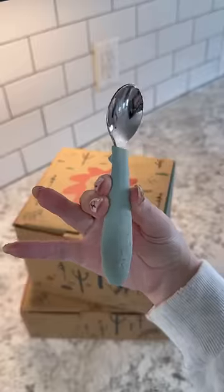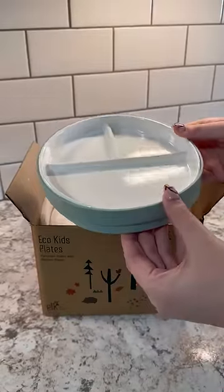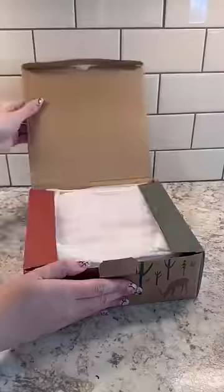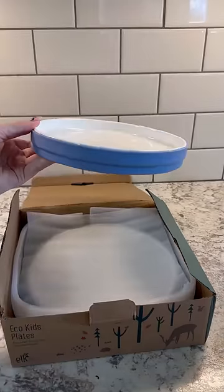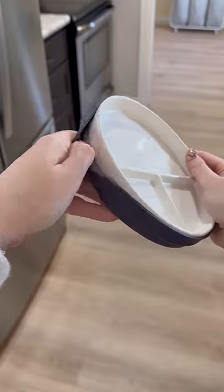But I found this brand on Amazon that's literally like the best of both worlds. The brand is called Elk & Friends, and they are not silicone, but they actually have a silicone sleeve. The plates themselves are porcelain, and they have these removable silicone sleeves that make them slip-resistant. And they are microwavable and dishwasher safe, so they're super easy to clean.